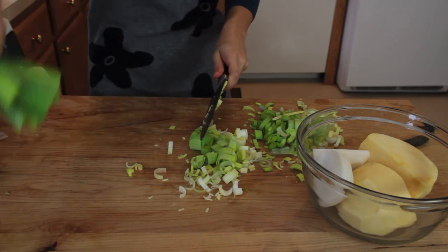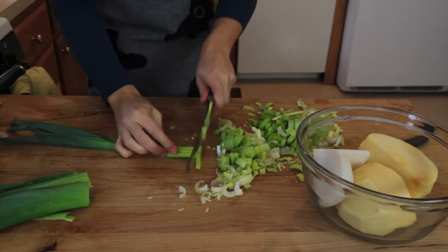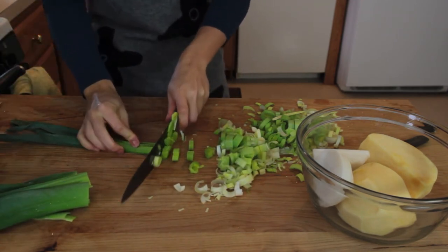This is the part of the leaf that gives it a super strong leek flavor, so leave it out if you don't like it. But I do.